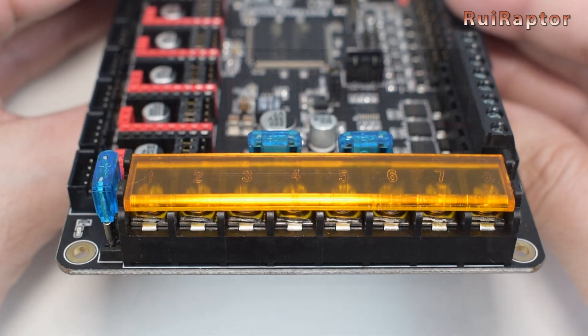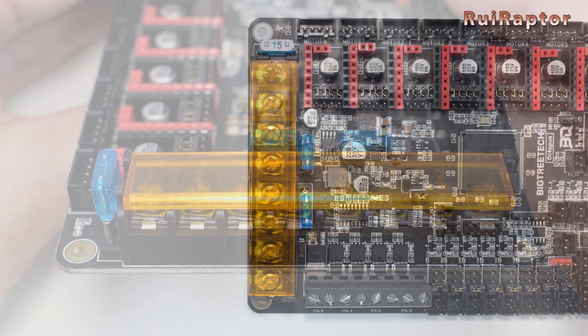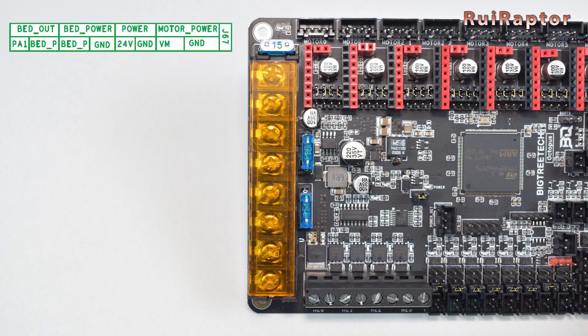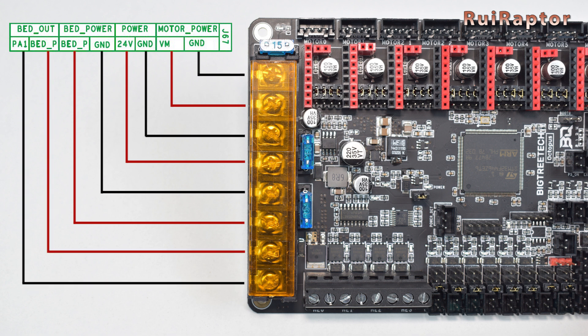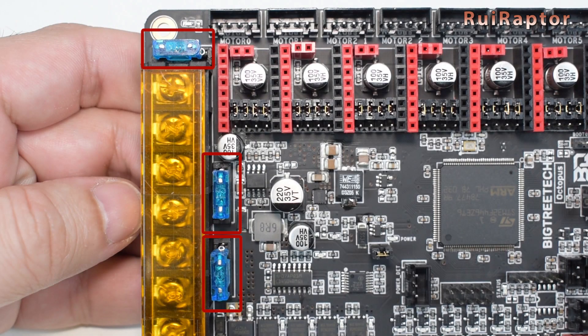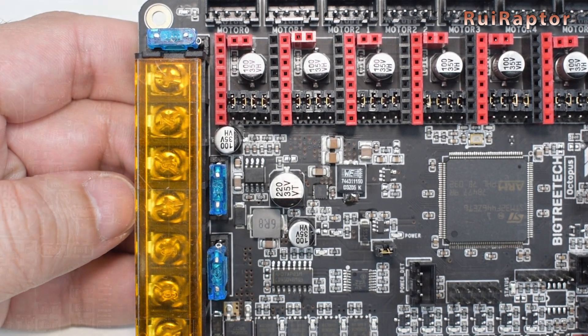At the left side, there is an 8-pin terminal block — this is where the power is connected. The Octopus allows different power sources with common ground for the board, the stepper motors, and the heat bed. The first two terminals are for powering the stepper motors, the next two for powering the board, the other two for powering the heat bed, and the remaining two are the output for the heat bed. Next to these connectors, we have three replaceable fuses, which makes it easier to swap if they blow out.